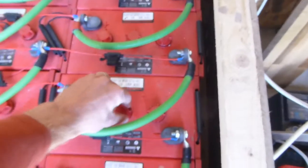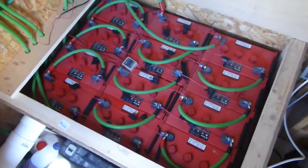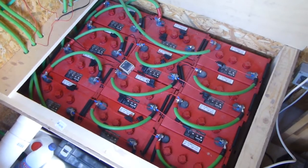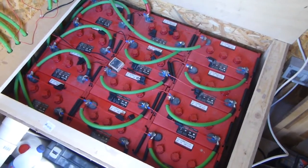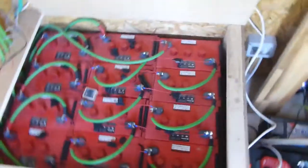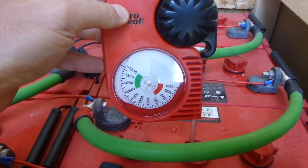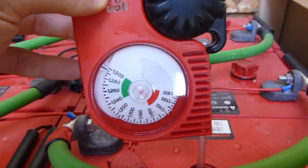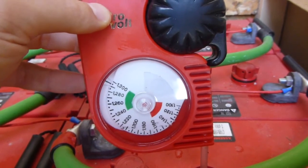Their theory is that batteries should be taken up to the top of their charge at every point, and that way you avoid desulfation. I've had this battery bank running for about two months and haven't done any equalization charges, because these batteries are being equalized every single day. The equalization charge is normally up at around where the battery bank is floating. The specific gravity is high — it's fully charged — and I never have to equalize them once a month because they're equalized every day.